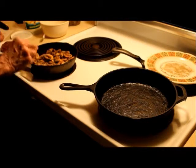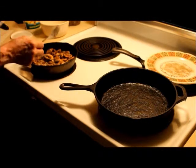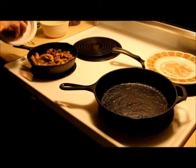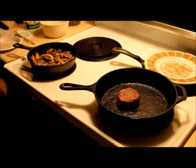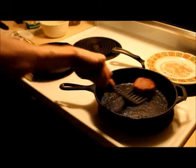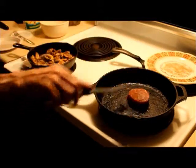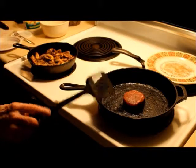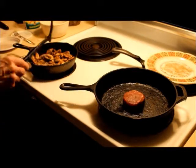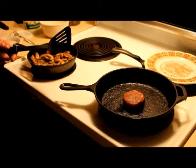About the same time here, we'll throw the eye of round into the skillet over here. No butter or anything like that with this — this is going to be real lean stuff. But the mushrooms and the butter will make up for that when I pour that on top of there.